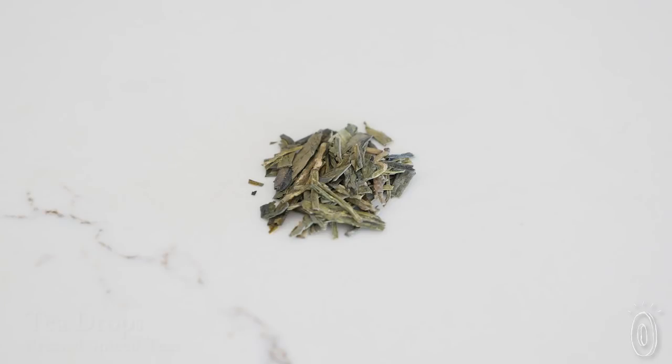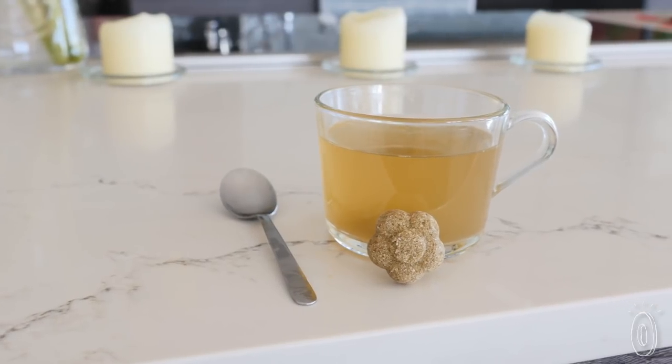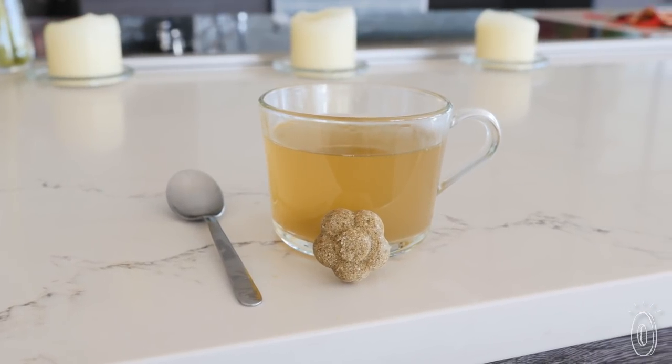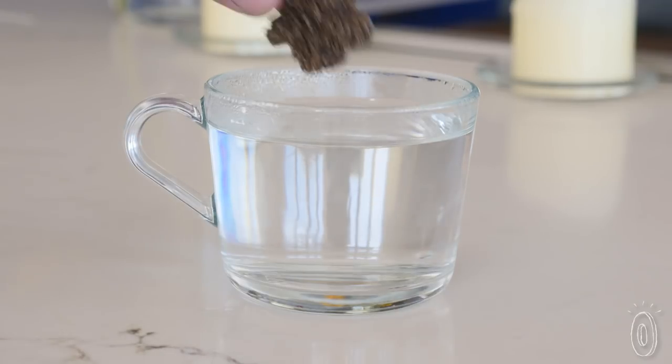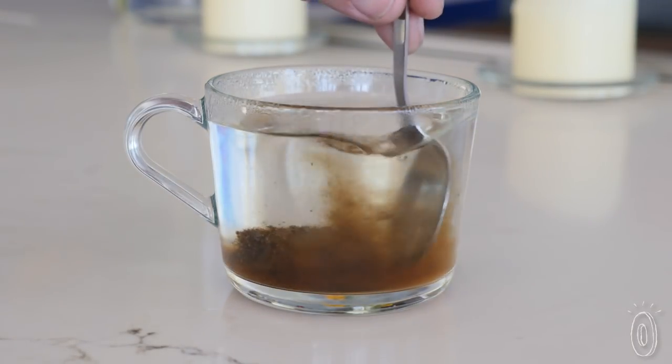We've found a way to enjoy the flavor of loose leaf tea that doesn't require a steeper or other tools. Tea Drops takes organic finely ground tea leaves and compresses them along with spices and a little sugar into neat and beautiful shapes. Just drop one into hot water and it dissolves almost instantly, letting you enjoy a high-quality cup wherever you are.